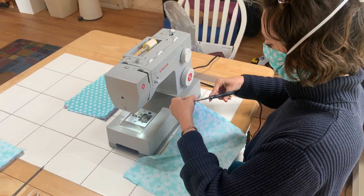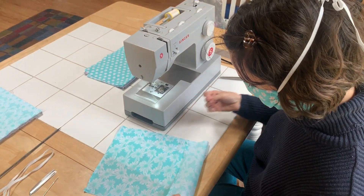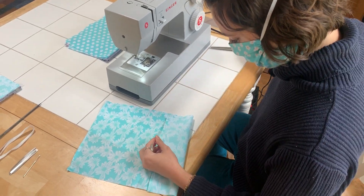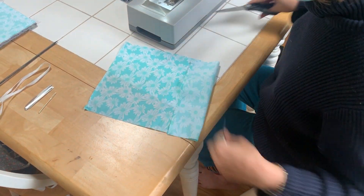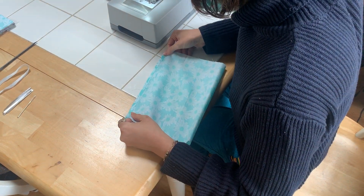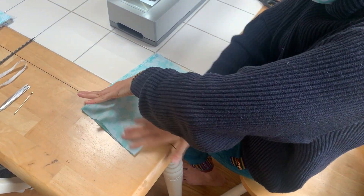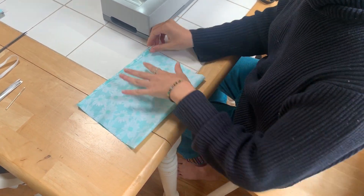Next up we're going to fold our right sides together, moving any threads out of the way, folding that in half to bring the corners together and the hem corners.